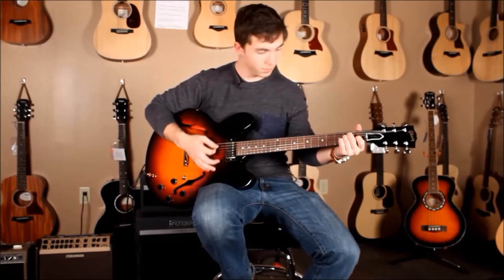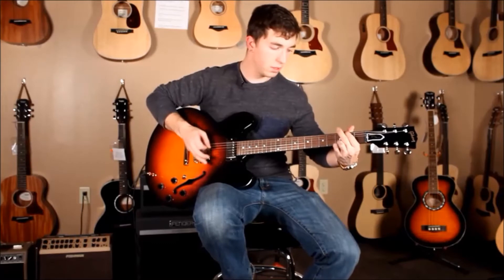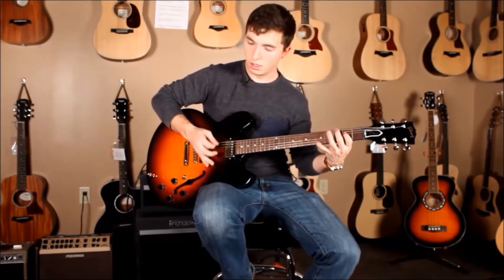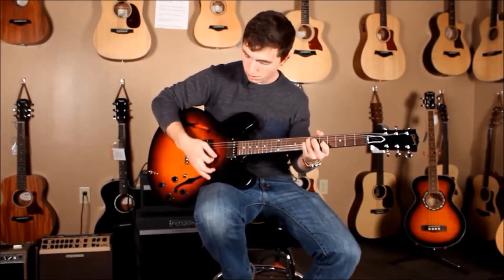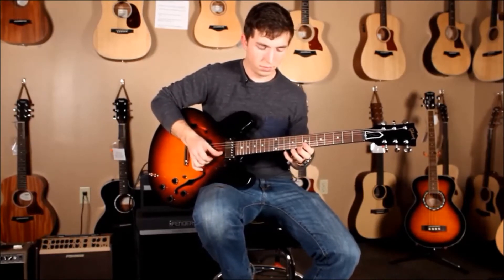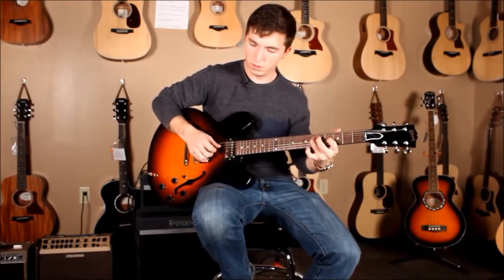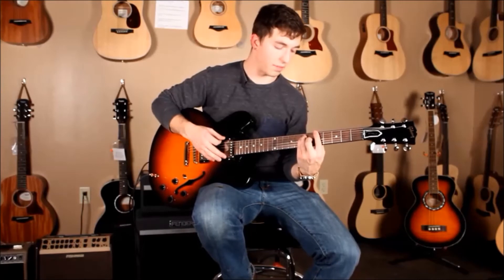Bridge pickup to start. Now in the middle position. It's really, really warm. I love that 57 Classic.